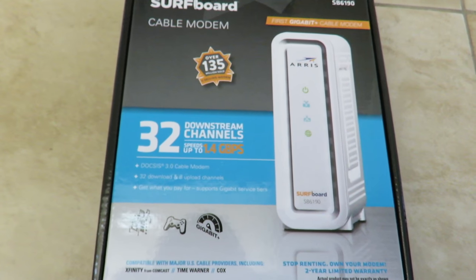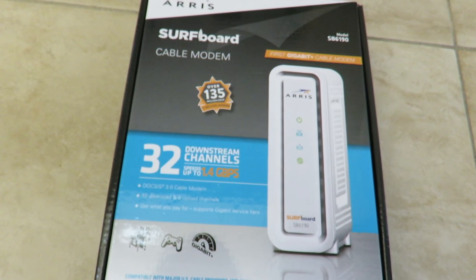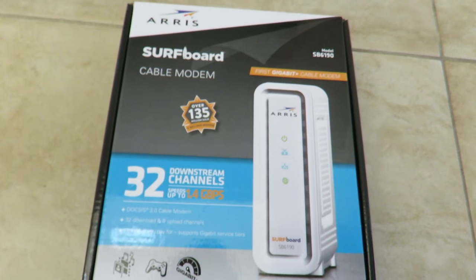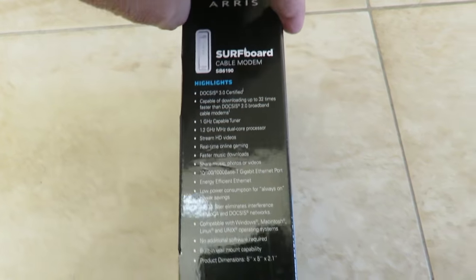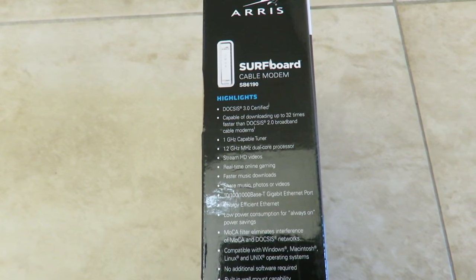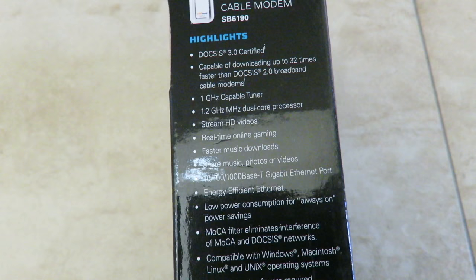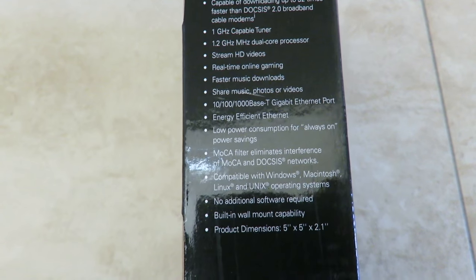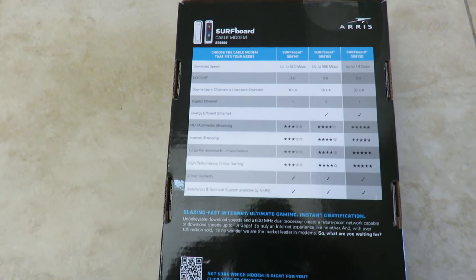It's great for gaming, 4K video, web browsing, and more. It's supported by Xfinity, Time Warner, and Comcast. Looking at the side of the box, it's compatible and downloads up to 32 times faster than DOCSIS 2.0 broadband cable modems. It features a 1 GHz capable tuner, 1.2 GHz capable, and a dual-core processor.